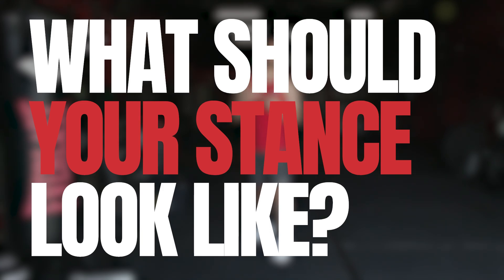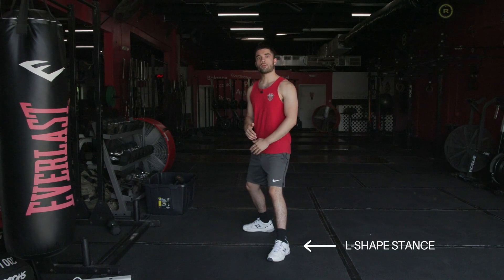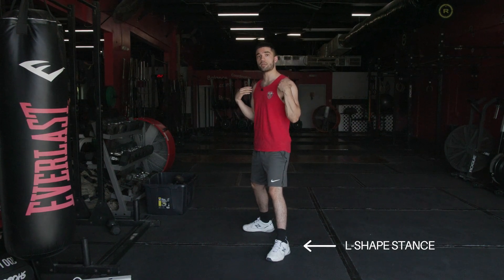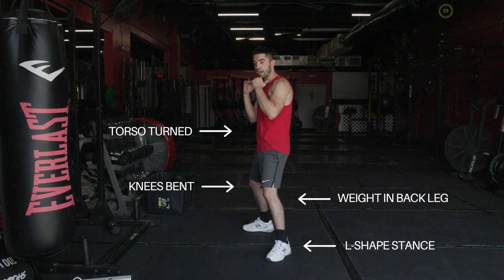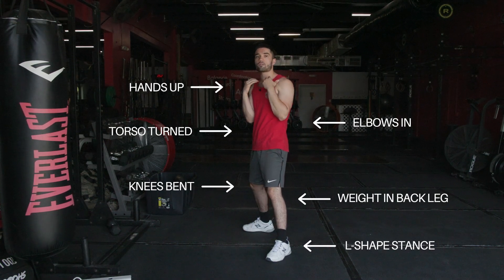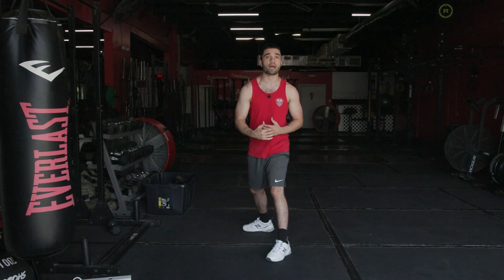Now let's go more in depth on what these stances actually look like. In the orthodox stance, my feet are in a nice L-shape with my left foot out in front and my right foot back, about shoulder width apart. My knees are slightly bent, weight is on my back leg, torso is turned to protect my body, elbows in, and hands up protecting my chin. Notice how my chin is slightly tucked and my shoulders are relaxed — I should feel nice and comfortable. We never want to be forward-heavy in boxing, because that can throw you off balance while moving or throwing punches.